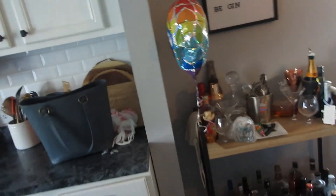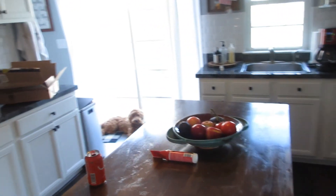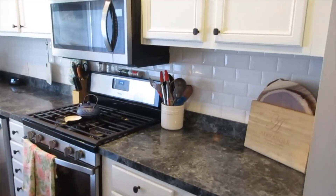Hey everyone, in today's video I'm going to be doing a clean and organized with me for my kitchen, quarantine edition. Obviously I have a lot of free time this Saturday, so I'm going to take you through my whole cleaning routine and I'm deep cleaning my kitchen — going from this to this.